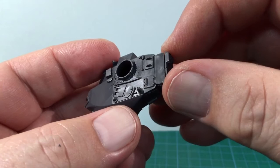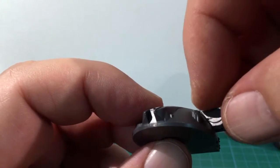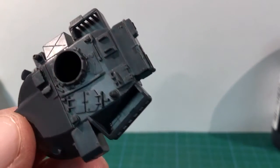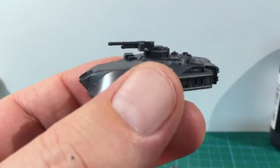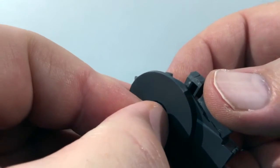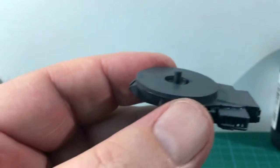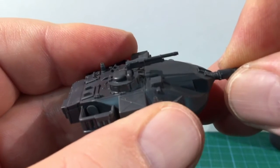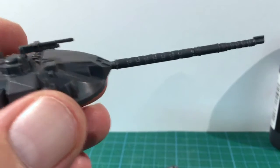Then fit the rear plate for the turret stowage bin. Chieftain has a prominent IR searchlight on the turret side and this piece is next. Then the left and right turret stowage racks can be attached and the commander's cupola and MG can be fitted. I'm not using magnets so the plastic post should be added underneath the turret. Make sure this piece is dried completely before placing the turret on the hull. Finally, the long L11 rifled gun can be glued into place. Make sure to get this the right way up with the muzzle reference system at the top. That's the build completed.